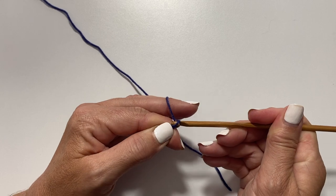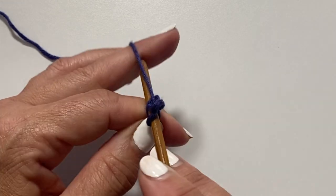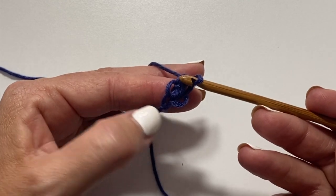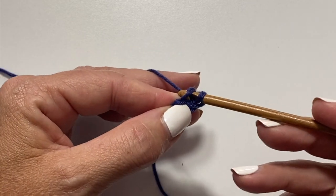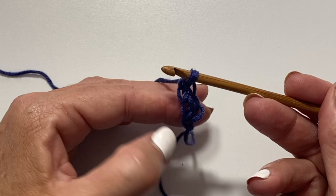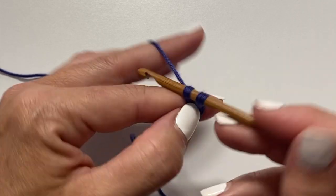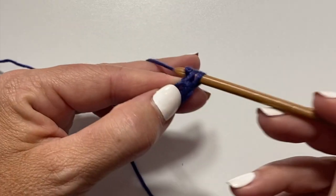Chain two for your first foundation single crochet. For your second one, insert your hook into the second chain from your hook, yarn over pull up one loop, yarn over pull through one loop, and then yarn over pull through two loops. Notice the vertical bar to the side of the work — insert your crochet hook into that loop, yarn over pull up a loop, yarn over pull through one loop, yarn over pull through two loops. Another foundation single crochet is created with a new vertical bar. Repeat this for as many stitches as required by the pattern.